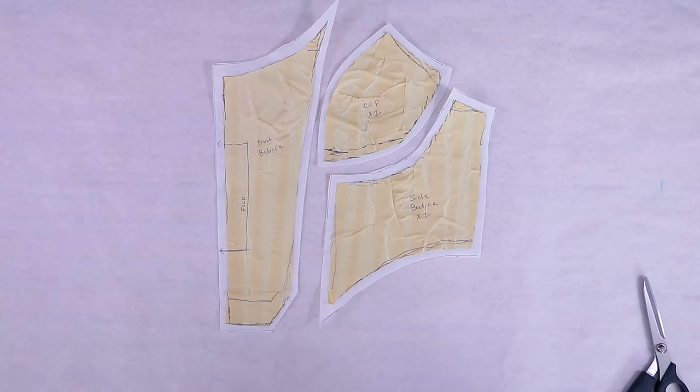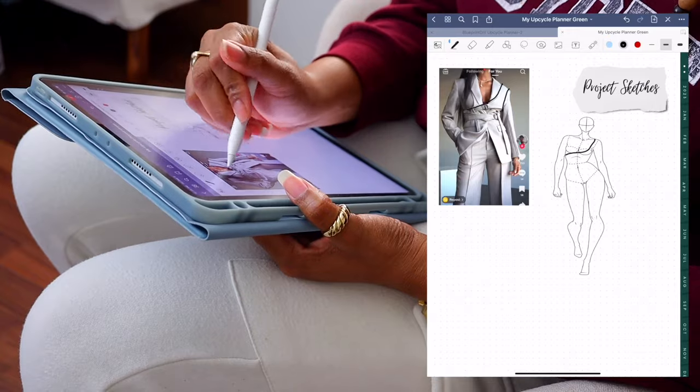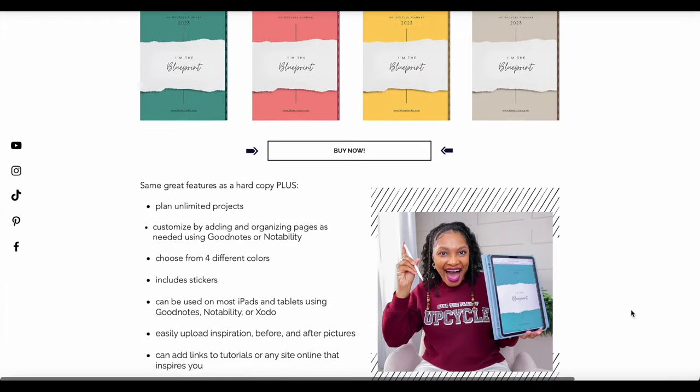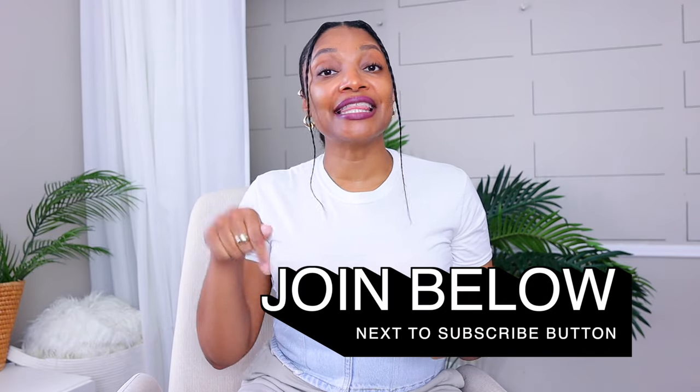We are ready to work with the fabric. If you haven't subscribed, definitely hit that subscribe button and turn on all notifications so you don't miss a thing. I also have an upcycle planner available in digital and hard copy — check the link in the description box. If you're already a subscriber, hit that join button to become a member for behind-the-scenes sneak peeks and class opportunities. All right, back to the video.